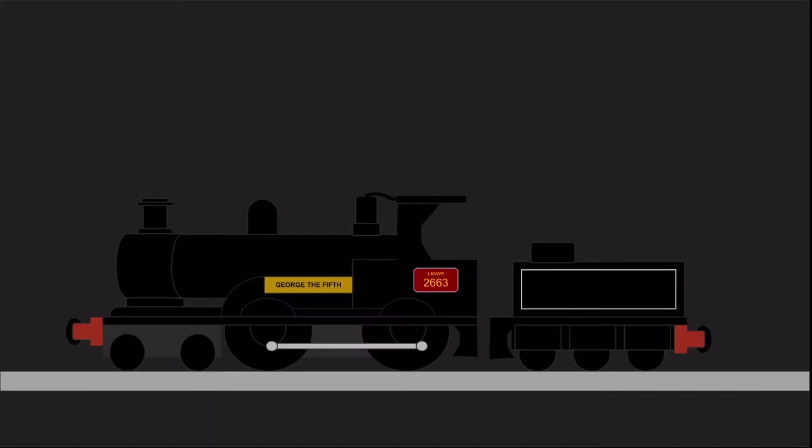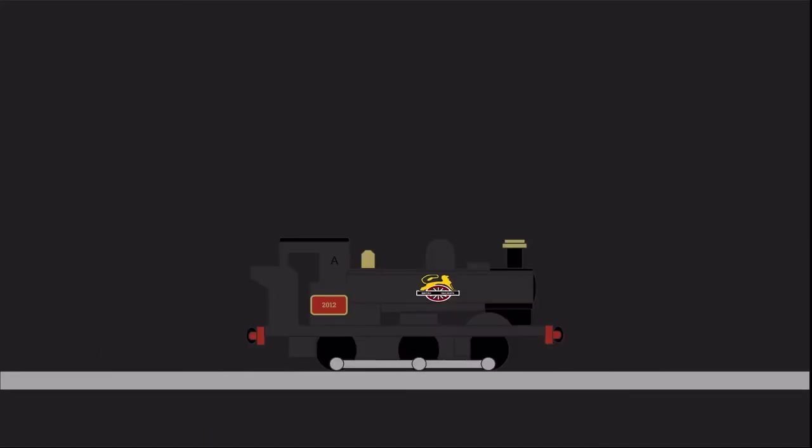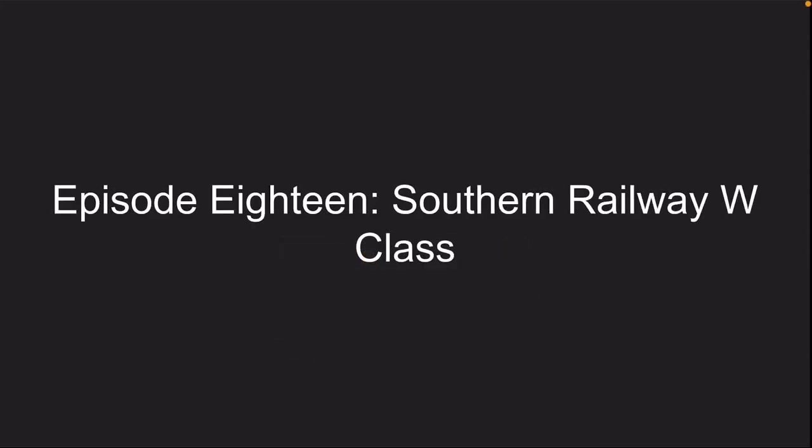While some classes will get a new build member, most classes will be scrapped and likely remain scrapped. Here we go! So, our next episode is on the Southern Railway W-Class.